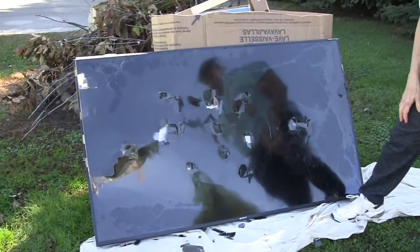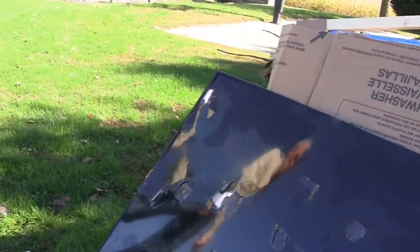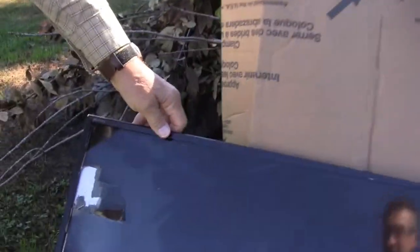Oh my gosh — that's left-handed, a left-handed shot! Hit hard! Whoa — that shattered the top!